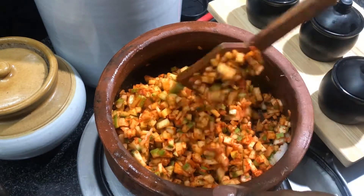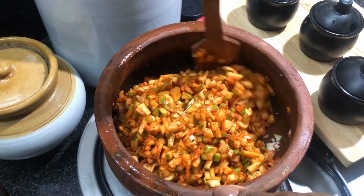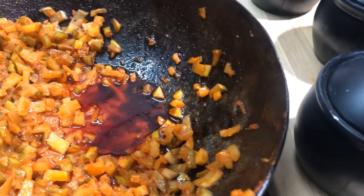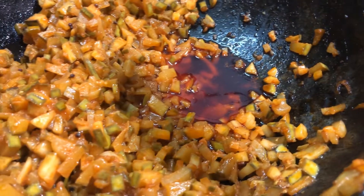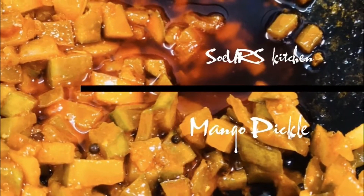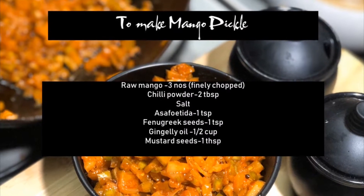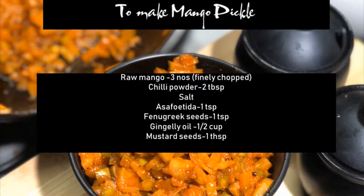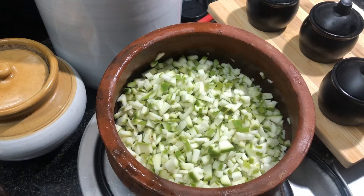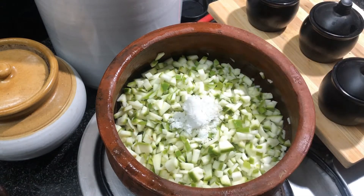Hello viewers, welcome to Soya's Kitchen! Today we are going to make everyone's favorite mango pickle. Today I have taken three mangoes, finely chopped. In a mixing bowl or a mud pot, you can add the chopped mangoes.